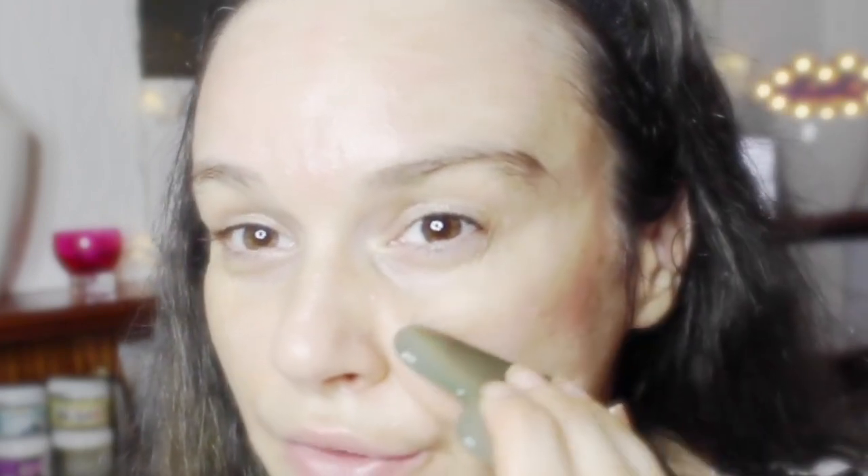Next I'm moving on to my cheek area and zygomatic arch over here. I'll be going towards my lymph nodes. Remember to always go upward — you never want to drag your skin down. Always upwards.